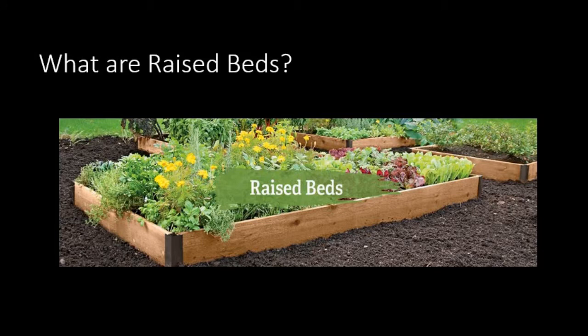Now let's look at raised beds. Raised beds are more like a row in a garden, except that the growing space is raised and the bottom of the box is open to the ground. So the plants in the raised bed take advantage of the soil in the raised part but also can put roots down into the ground below.